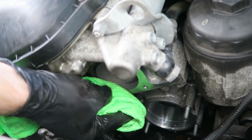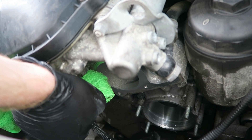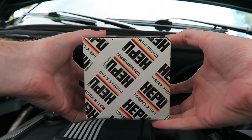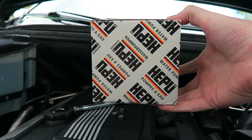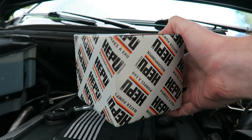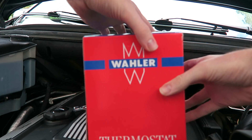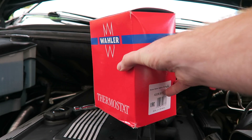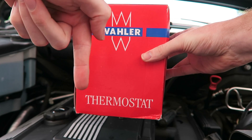We'll just take a clean cloth and wipe down the mating surface here on the thermostat housing. So we have our new HEPU German water pump, and I will put a link in the description below with the part number and where the cheapest place is to get this. Also we have our Waller German thermostat, and I will also put a link down below in the description.